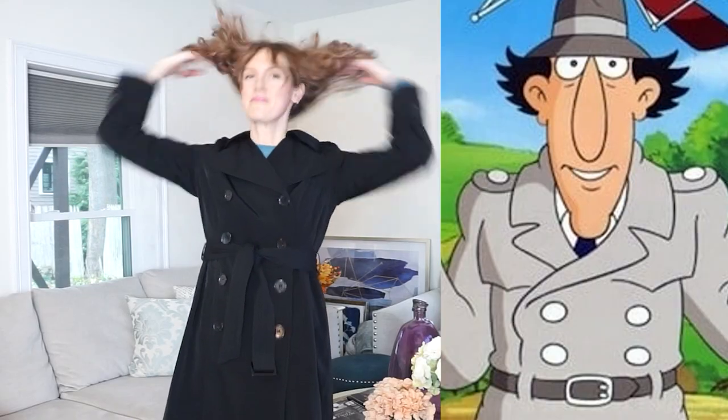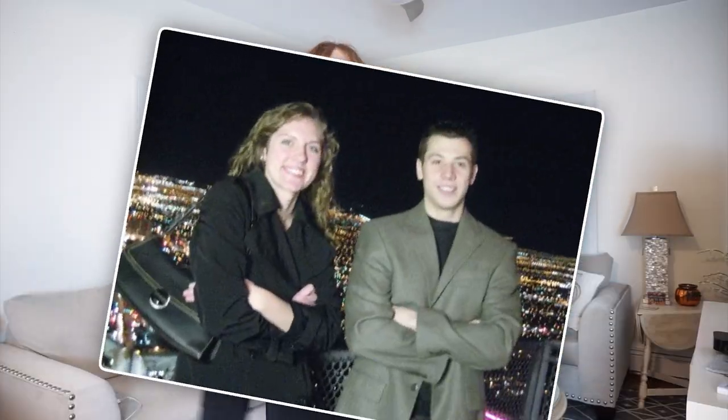My mom once told me that I looked like Inspector Gadget in this coat and I was honestly offended. That was the last time I had worn it, which was actually for my 21st birthday party in Vegas, which was awesome. But I haven't worn it since because I didn't want to look like Inspector Gadget.